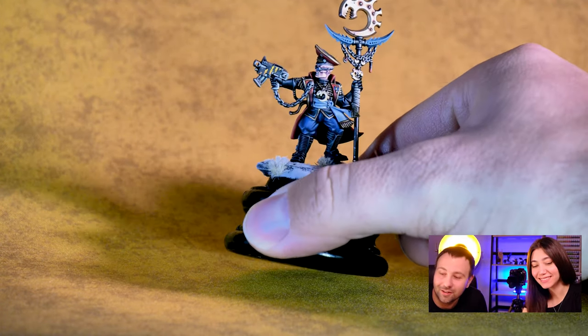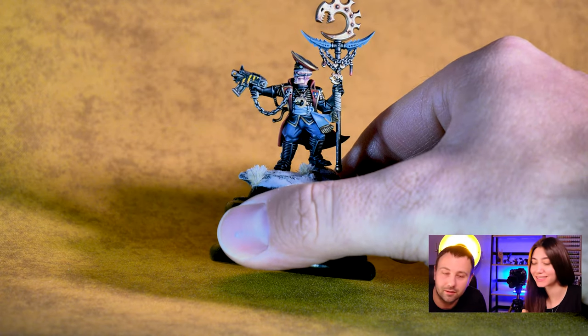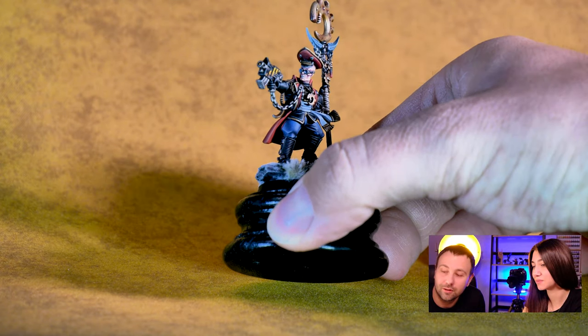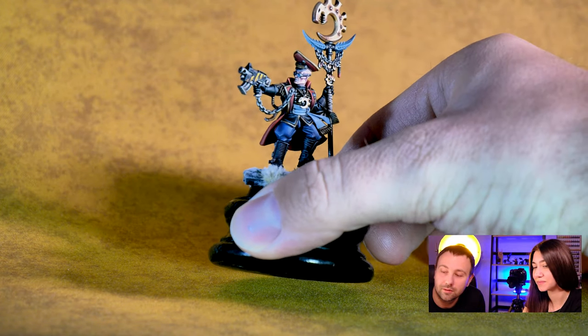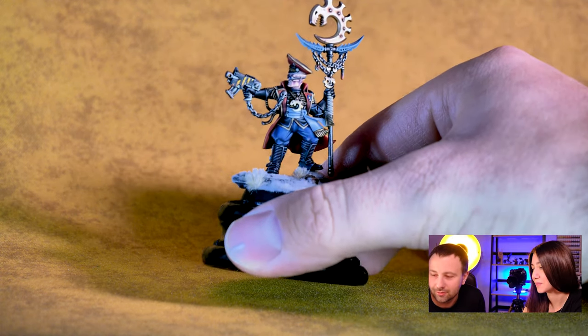Of course I changed the hat. The hat is original but there's a mutated head. Yes, the head is a new one with glasses — yes, glasses of course.